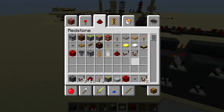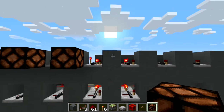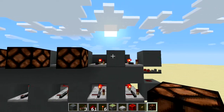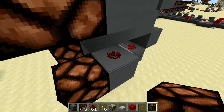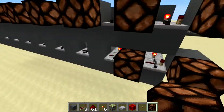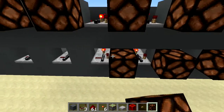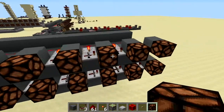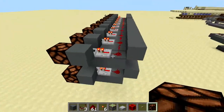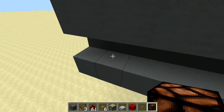Next, place lamps on all these blocks. We could use the lamps inside the mechanism, but we can hide them much better this way. It doesn't matter either way - if you put them inside you won't be able to hide all your repeaters.